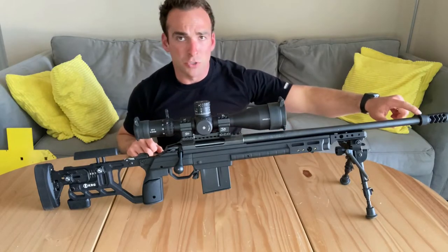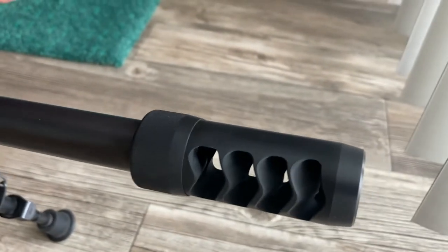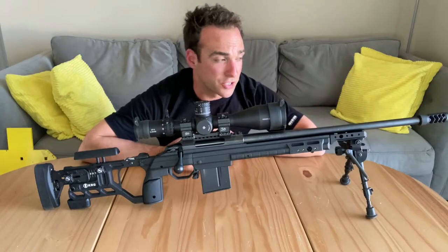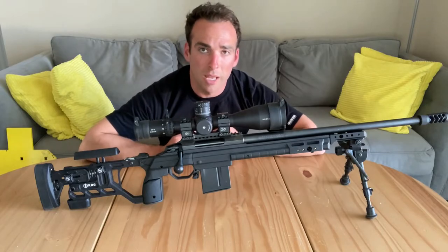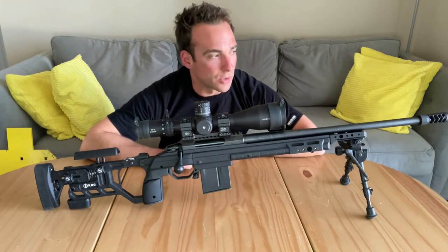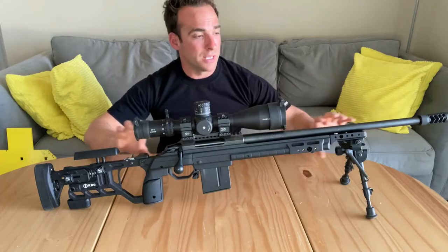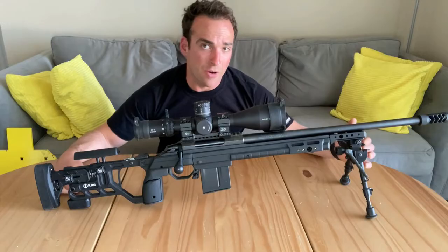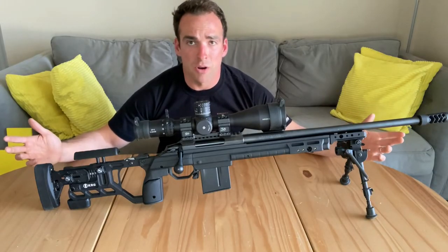Moving on to the muzzle brake — we've got the Area 419 Hellfire Match. I put a video out there comparing having a Hellfire Match to not having one, and you can see the effects on felt recoil and muzzle climb are pretty significant with or without the brake, so I think it's a great idea. I really like that brake, and that really is the setup for this rifle. Then obviously we have the Harris bipod — the go-to, the classic, nothing fancy.